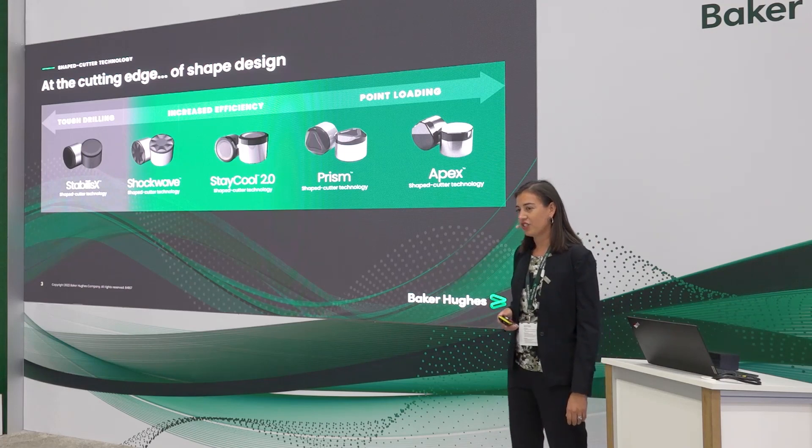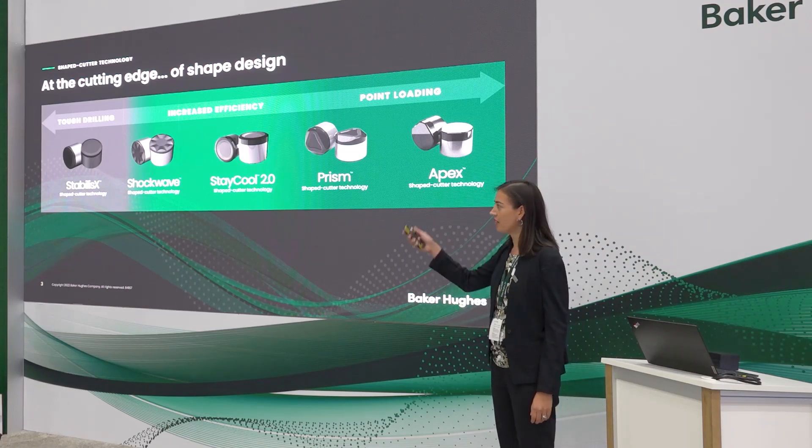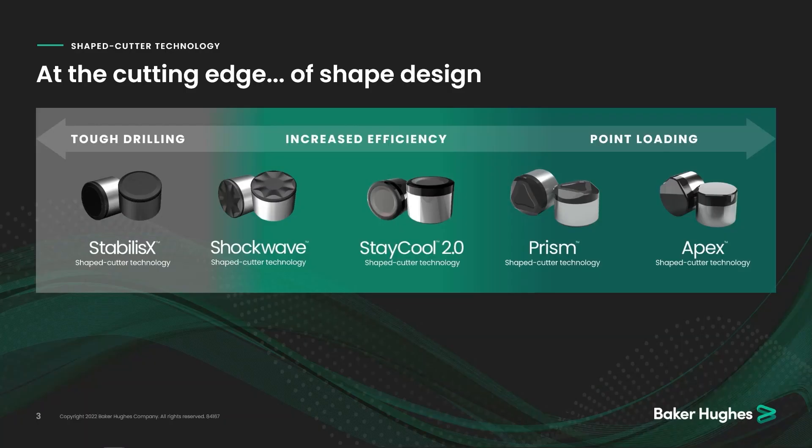We are certainly at the cutting edge of shape design. Starting on the far side, if you look at the Stabilis X cutter, that's really your go-to cutter for impact applications. Think about your tough interbedded applications — it's got a really durable edge that helps to mitigate against breakage, chipping, and that kind of damage that typically limits the amount of footage you can get with your drill bit.